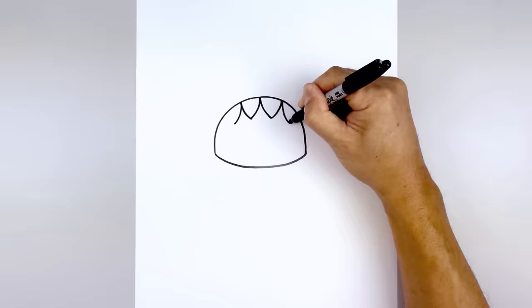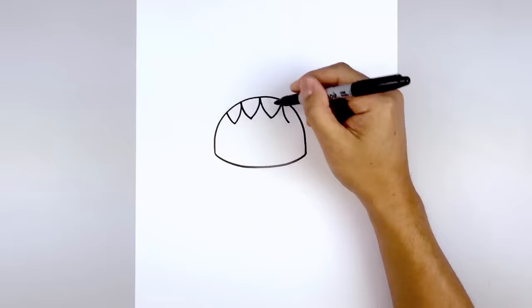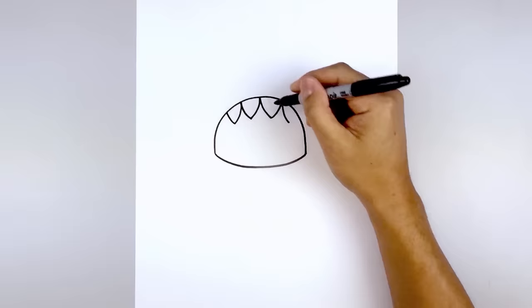Now we're going to add one more set of teeth. Starting back on the left, curve down and out, do the same thing on the right, and then we'll curve out and up underneath the edge of the hood.